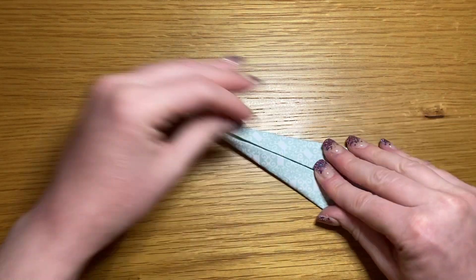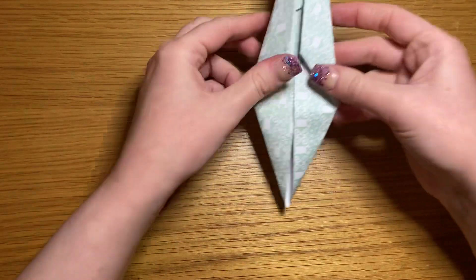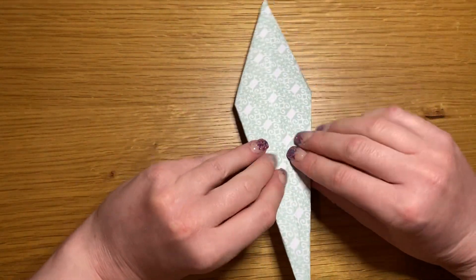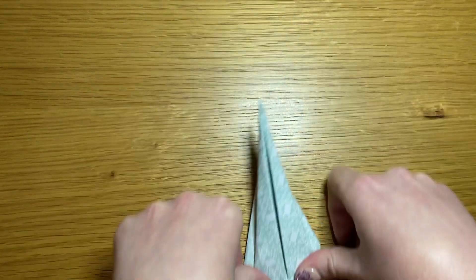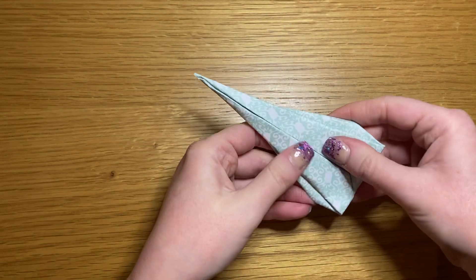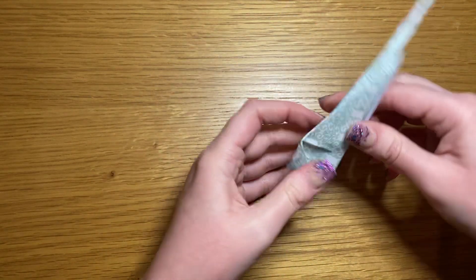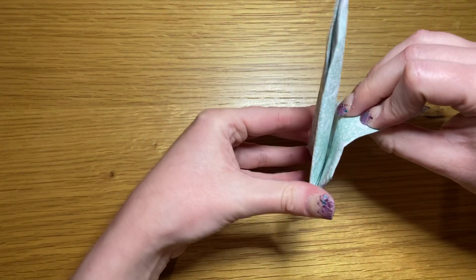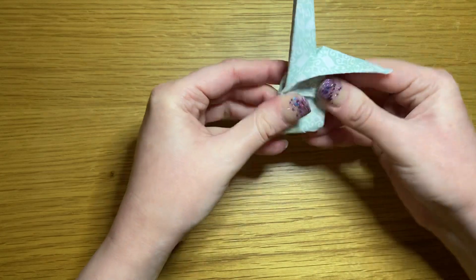Now you'll have a long bit and a short bit. Flip it over so that the long bit is on the bottom with the folds face down. Flip the bottom up, push it nice and flat, and fold it short so that the long part is in the center. Then fold this bit down and this bit in.